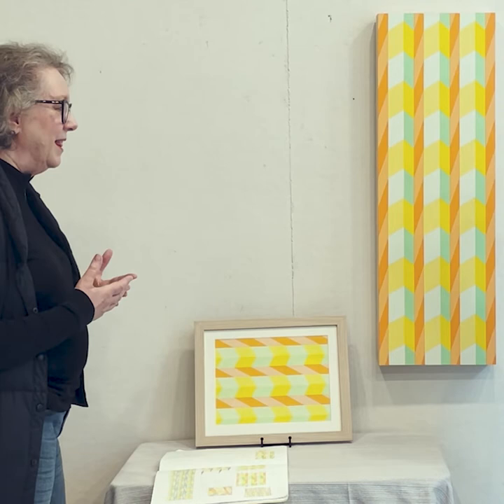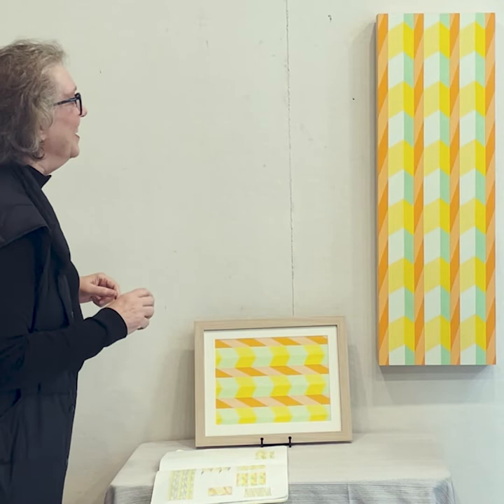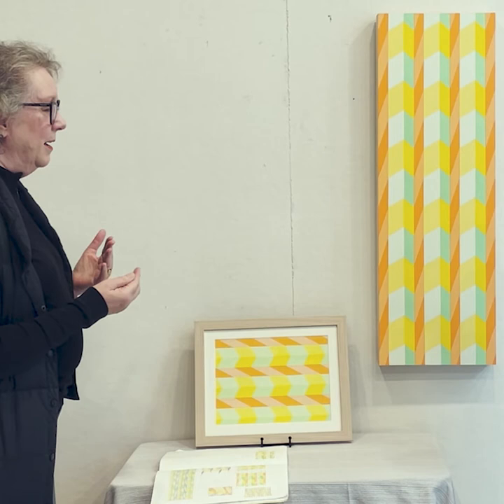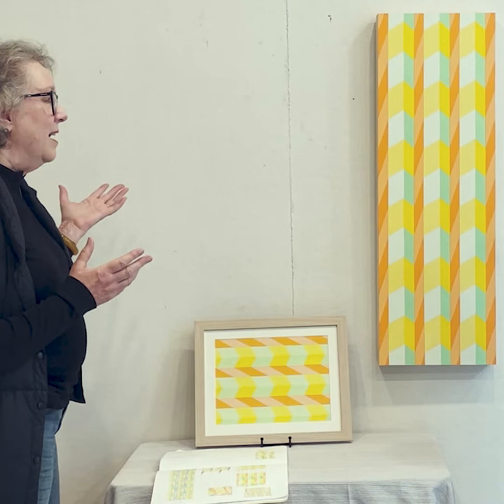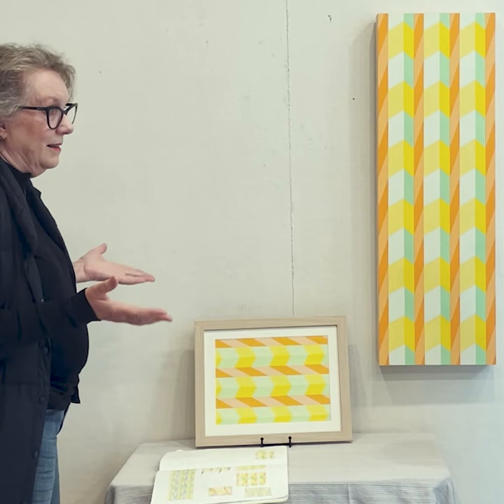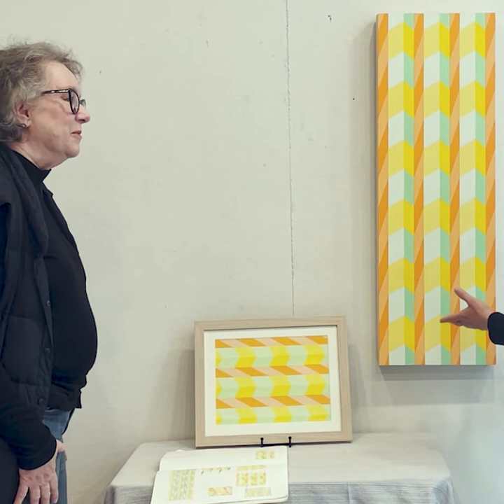I can sort of apply that to my work. A lot of people, when they look at art, want the details — they want the story to be evident. Here, the story is the color relationships, and where does that take you? Just be kind of bathed in the experience of looking at the color.